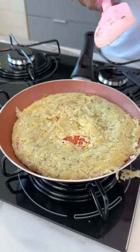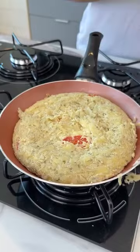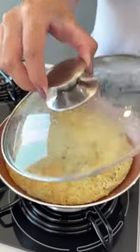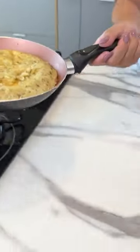And look at that, guys — an incredibly nutritious dinner and super easy to make. Now let's cover it again. And that's the result. It's a great option to try at home.